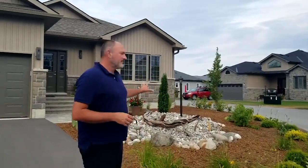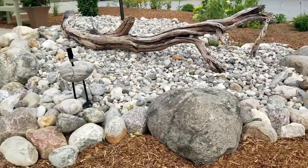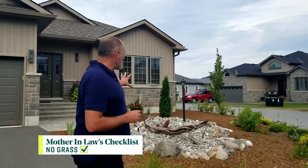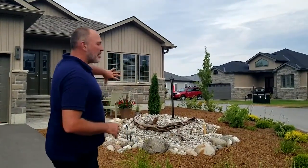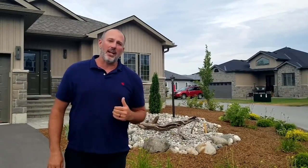The first thing is the dry riverbed. A lot of the neighbors have asked if we're actually putting in a water feature, but the answer is no. It is a dry riverbed because I wanted it low-maintenance. The key to making a really good dry riverbed is to use a combination of different stones. And as you can see, with that big beautiful piece of driftwood in there, it really highlights and creates a focal point.